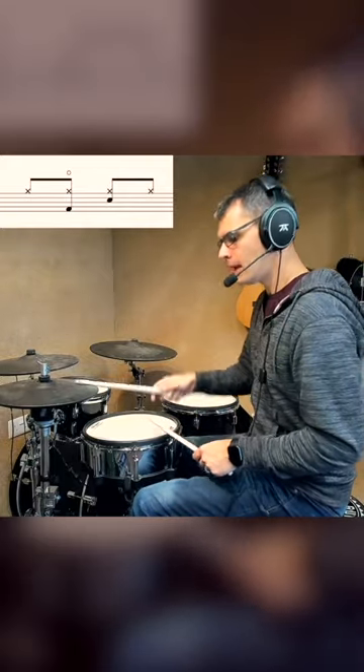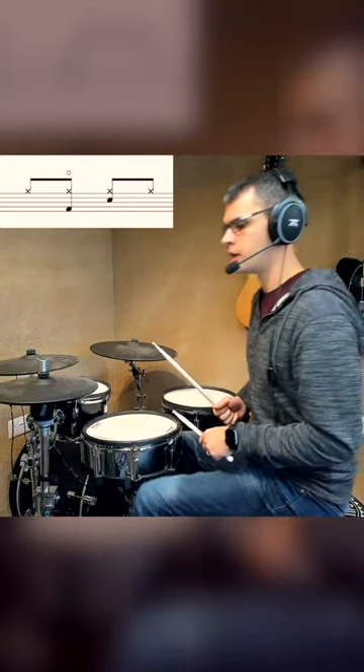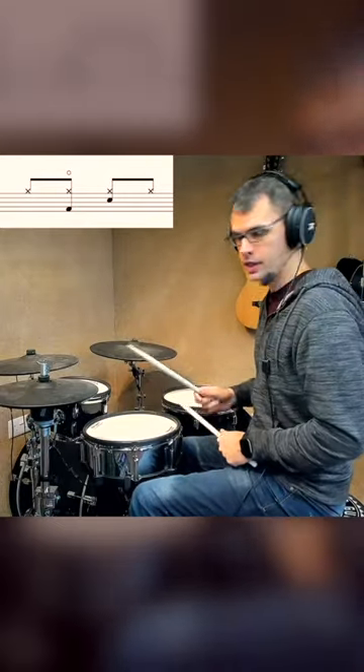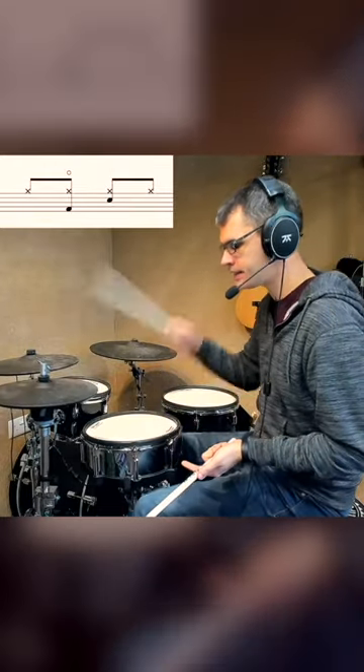So again, bass drum and open hi-hats. Lifting up our left foot to get that open hi-hat, we're going to put a bass drum with it, and then we're going to close it down to play the second hi-hat, and then we're going to have a snare drum and hi-hat together. So the first three notes: open hi-hat, left foot up, close that hi-hat down just before you hit it, and then snare drum and hi-hat together.